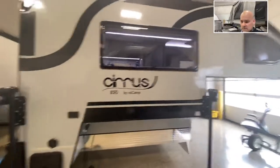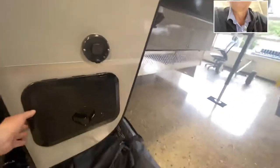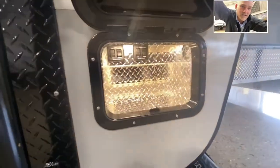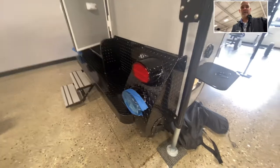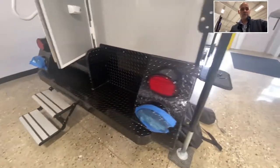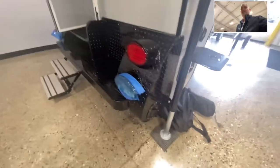Dual pane acrylic windows. It does have more storage there as well, outlined in diamond plate, so it protects whatever is in there. On the rear, you mentioned you want to take a generator — that's where I would store that as well right there. That little cap right there is simply sewer hose storage.